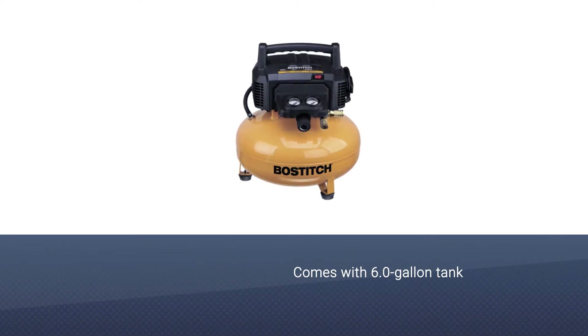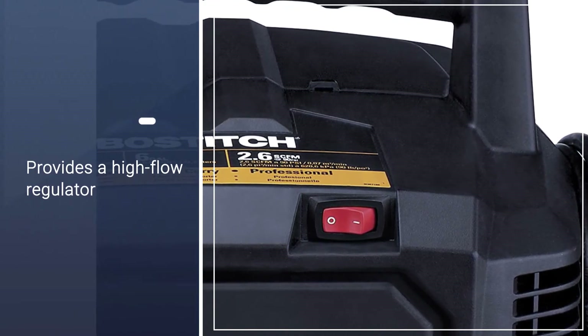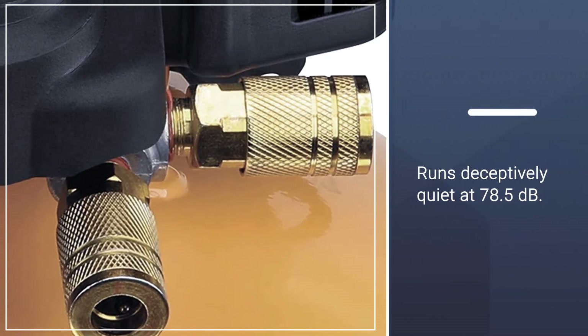Ultimately, this is the best air compressor if you have a high-quality nail gun. Just watch out for how long it takes this model to build pressure. The portable air compressor has a long-life oil-free, maintenance-free pump for convenient use.